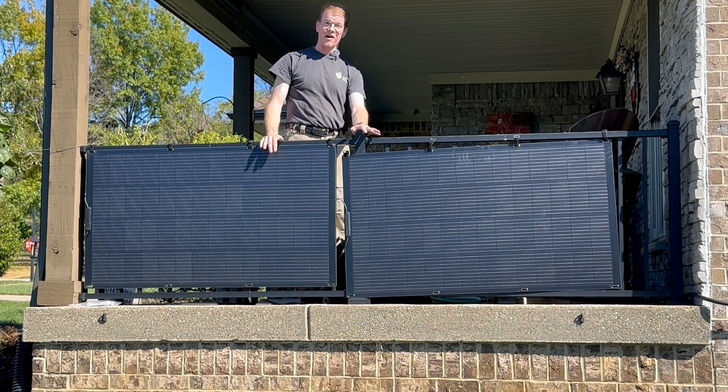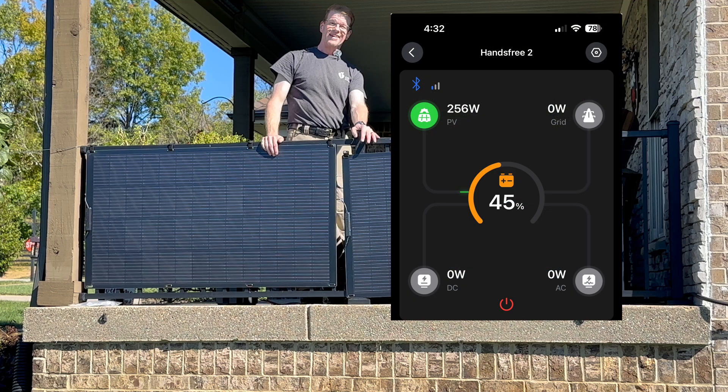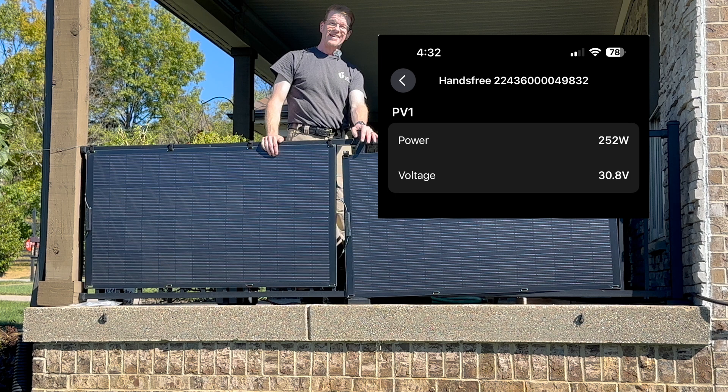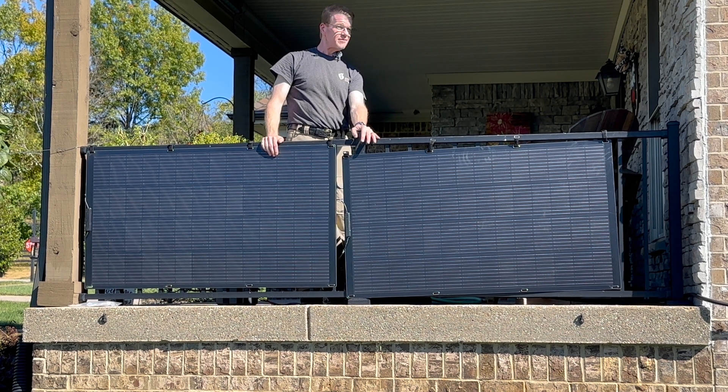Here's what I got later in the day: 256, 252 watts. If you divide that wattage by 30.8 volts, you get the 8.2-amp current limit that the Hands-Free 2 is capable of taking. The point here is not to show what these panels are capable of, just that they're capable of making good power hanging on a railing. Thanks for watching!